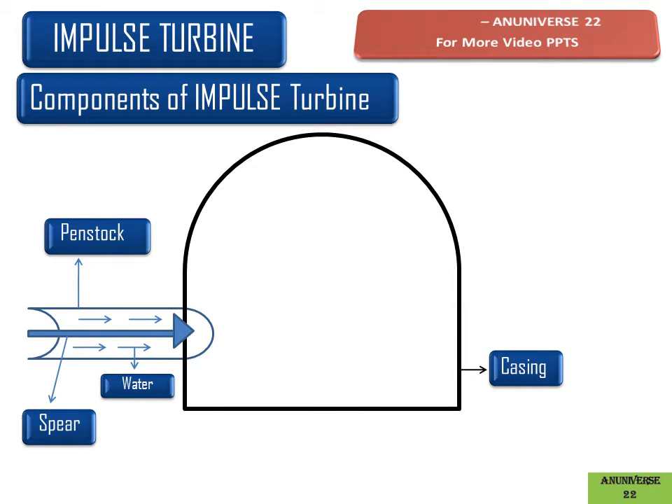This is the casing. The casing of an impulse turbine does not perform any hydraulic function. It prevents the splashing of water and discharges the water into the tailrace. It can also be used as a safeguard against accidents. The casing is made up of cast iron and manufactured by casting.